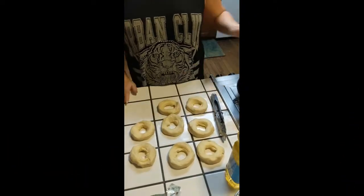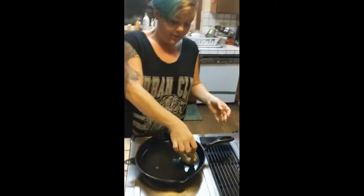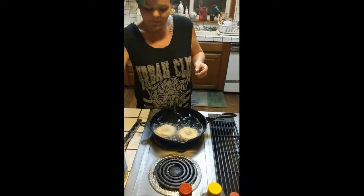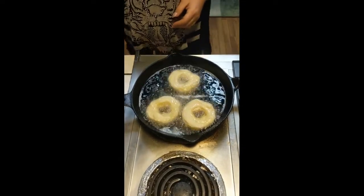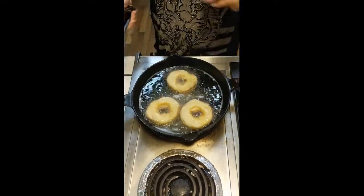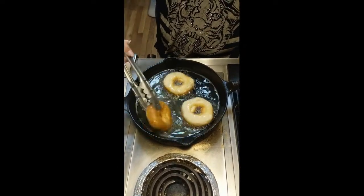We're going to start putting them in our hot oil. We can usually fit three to a pan. You see how quickly these fluff up. When you see them starting to get golden around the edges, you want to flip them.